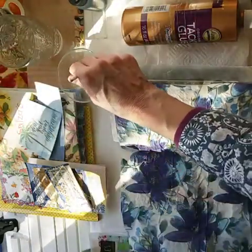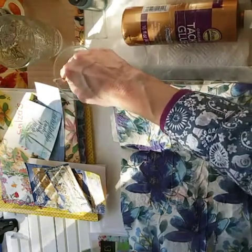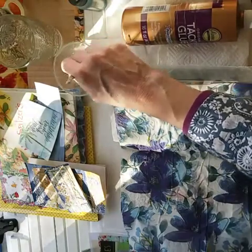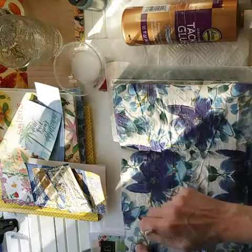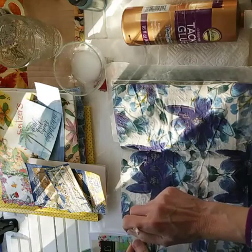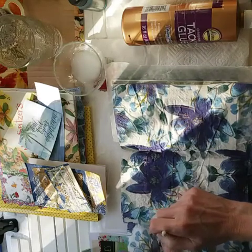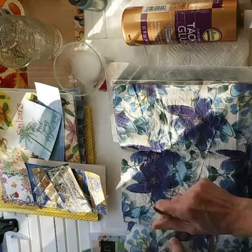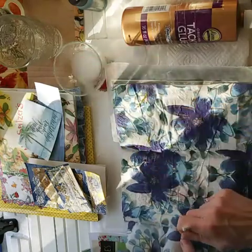You just wet it a little bit. I put wax paper underneath, and then I just come here like this, wet the napkin a little bit, and then it will easily tear away from your page. Just go slow — don't get in a hurry and try to rush it, or you're going to ruin it.